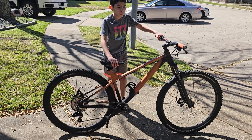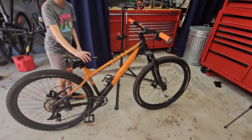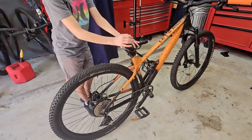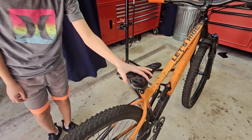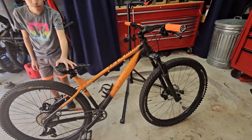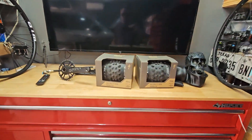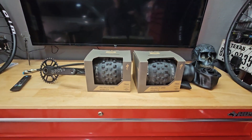Another thing I want to achieve is the stance of this bike. On the front we have a Michelin 2.4 Wild Enduro, while at the back I just got a Continental X-King which is 2.2 and pretty narrow — that's the widest I can fit on this one. It doesn't look too aggressive, so that's one of the things I hope to accomplish — changing the stance to make it more aggressive.